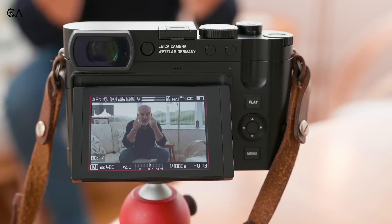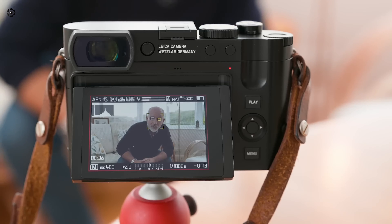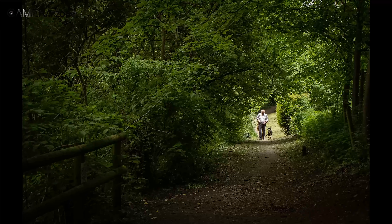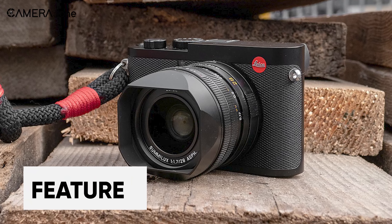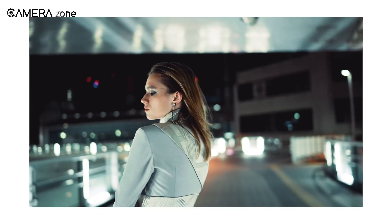The Leica Q3 incorporates advanced autofocus technology, combining phase detection autofocus with contrast autofocus and depth-from-defocus technology. This hybrid autofocus system ensures fast and accurate focusing, even in challenging lighting conditions. In addition, the camera's AI-assisted perspective control and dynamic range tools enhance the JPEG mode, allowing you to achieve stunning results straight out of the camera.